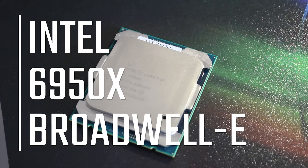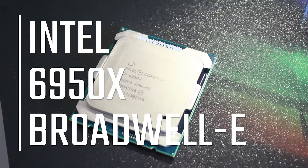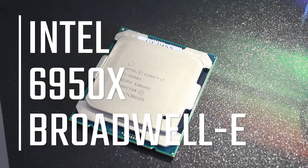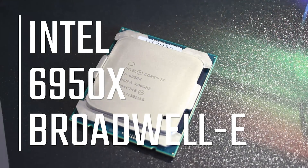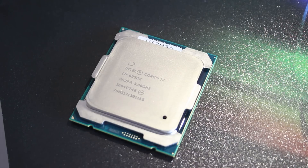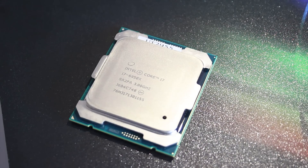Intel have gone a little bit insane with the 6950X. This is a 10-core Broadwell-E CPU and it is pretty ridiculous in both its performance and its price. We're going to take a look at it in this video so feel free to stick around — I think it's gonna be interesting.